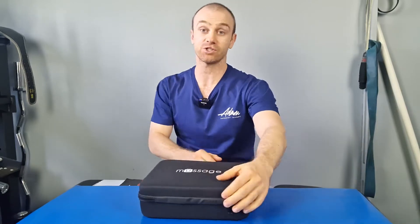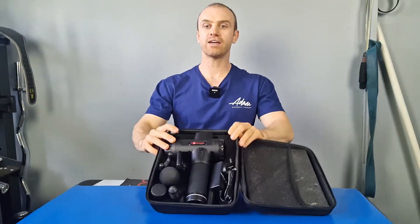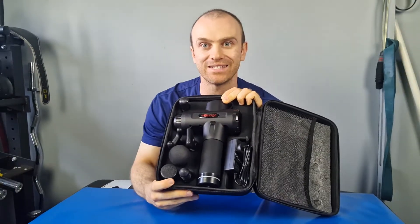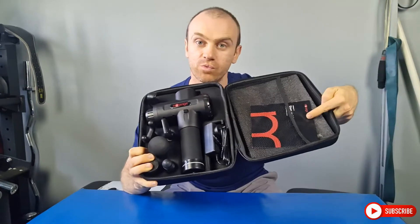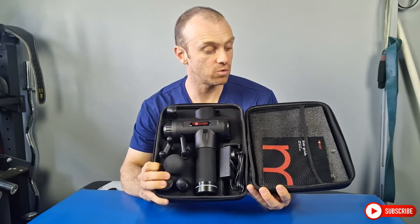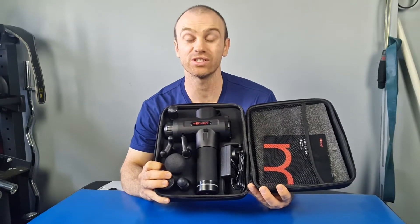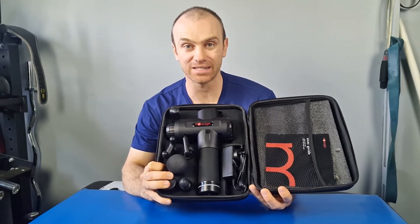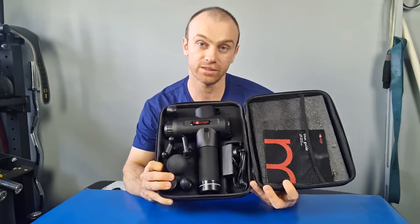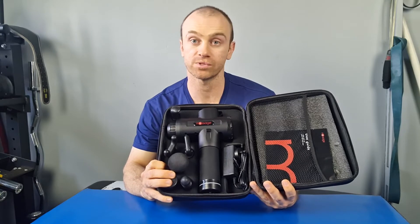It basically rocks up in the bag, ready to go and all charged up. So it comes in the bag with a nice little handle, which is handy for such a big gun. You get the gun and all your attachments, plus an AC adapter to charge it. It also comes with instructions that cover the settings, how to use the gun, and which pieces to use on certain areas — which I've found lacking with some massage guns. For people that don't really know how to use a massage gun, the use guide is very easy to follow and useful.